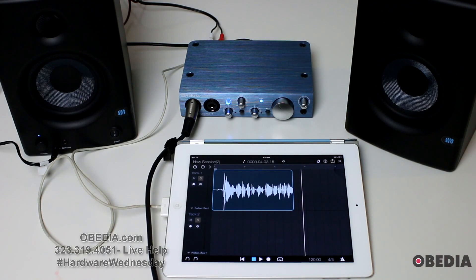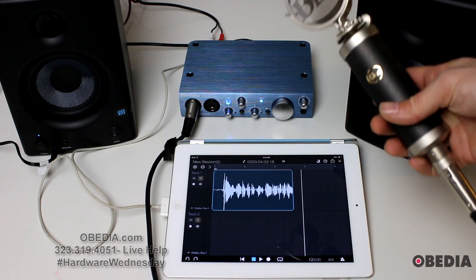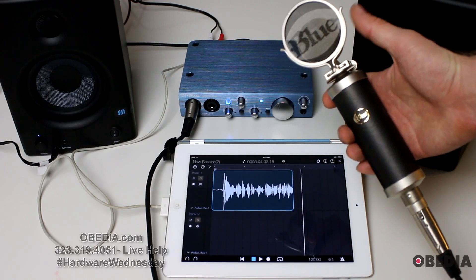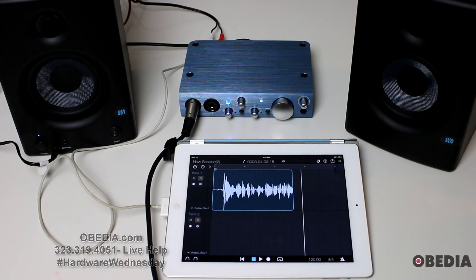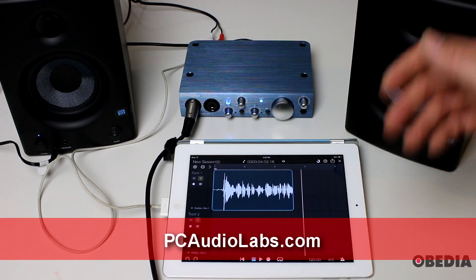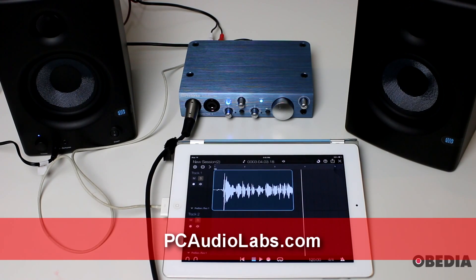If you have questions, comments, or anything else we can help you with, please get in touch. Looking for a great microphone? Check out Blue Mics. You'll also want to check out the Presonus AudioBox i2 Studio, which gives you headphones, a microphone, the AudioBox, and Studio One software all in one box — a quick and easy recording package. Everything you see here from Presonus is available on PCAudioLabs.com, including the monitors, the AudioBox i2, and the AudioBox i2 Studio.